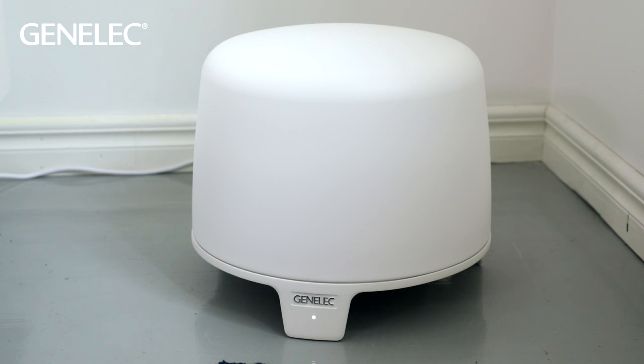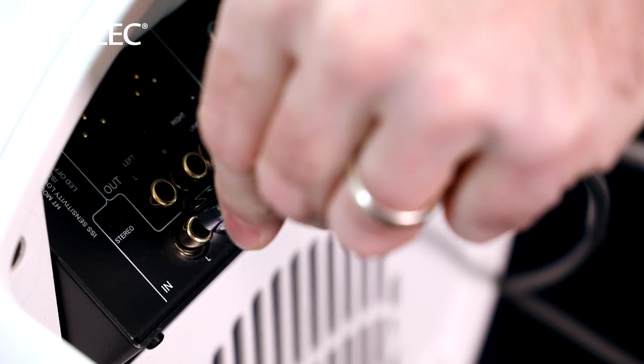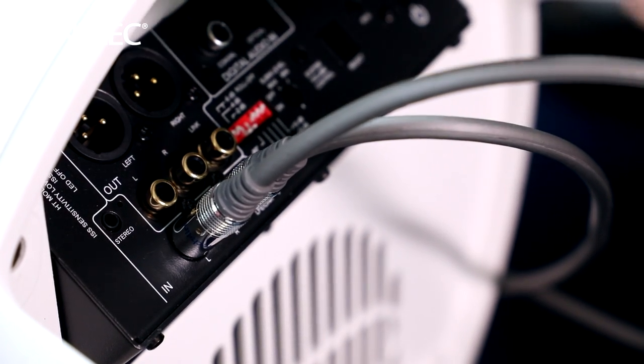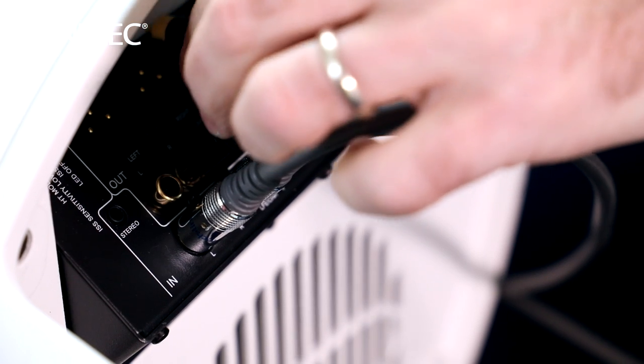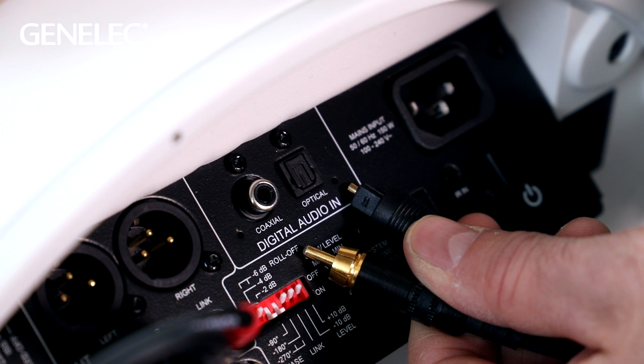If you have an F-series subwoofer in your system, first connect from the pre-outs of the streamer to the subwoofer and from the subwoofer to the speakers. This way the subwoofer integrates perfectly into your system. You can also connect the streamer to the subwoofer digitally using either coaxial or optical signals.